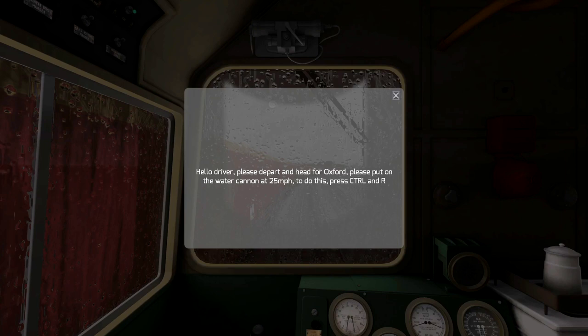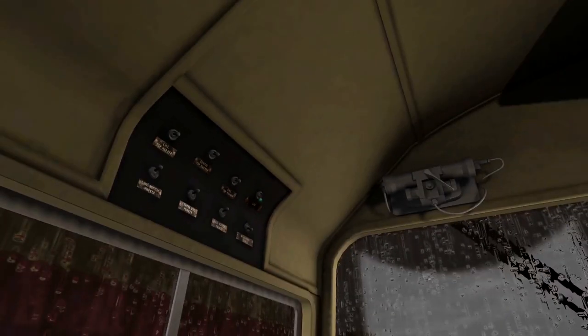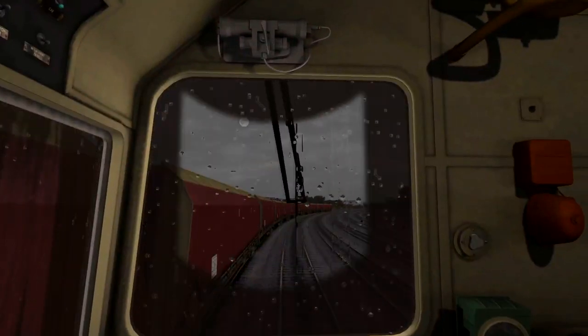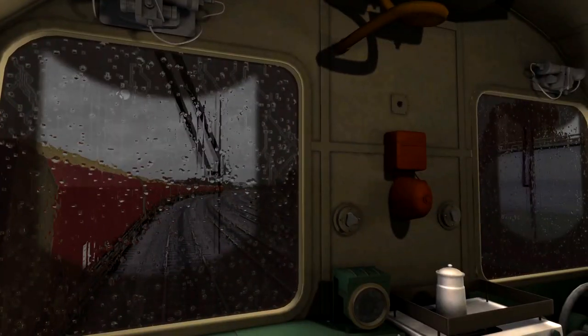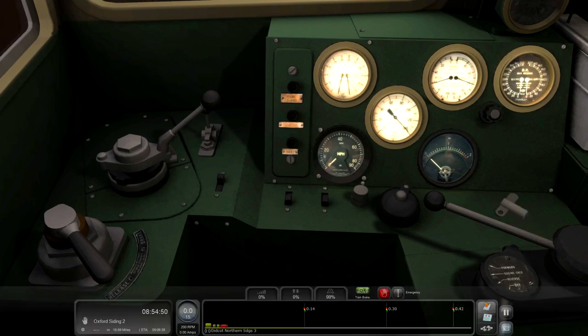Here we are inside the cab. The instructions say: hello driver, please depart and head for Oxford, put the water cannon on at 25 miles an hour - to do this press Control R. We've got a few bits of setup to do first like cab lights and whatnot. The Just Trains Class 20 is actually really really nice. The Class 20 is quite an old loco in itself.